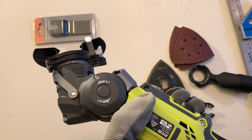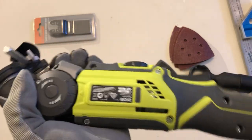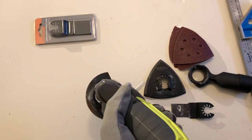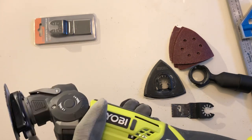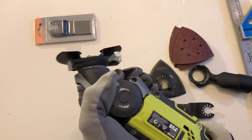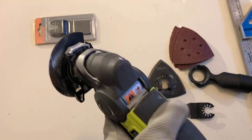I had it going for about an hour, used about one bar of battery, never overheated, nothing. The ergonomics are good — you can hold it comfortably. When sanding overhead you can use the battery end as a grip to apply pressure, which is important with orbital-style sanding. If you're cutting sideways the grip gives you good control and quite good accuracy.